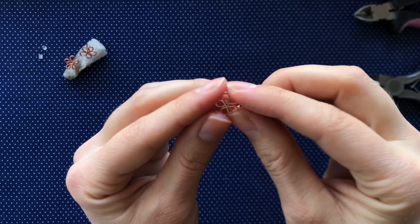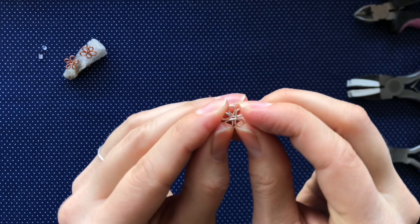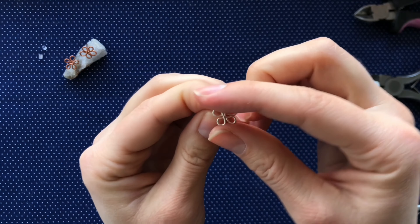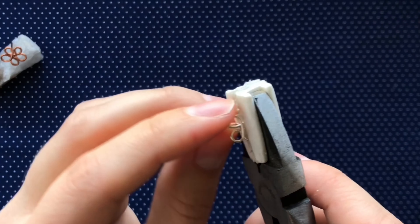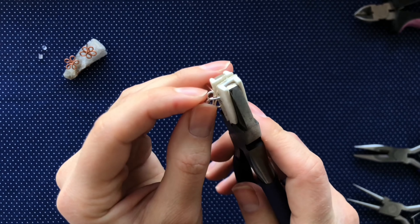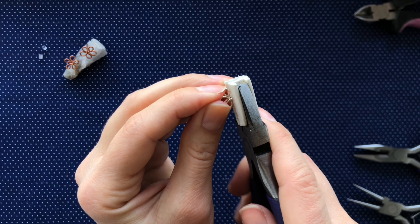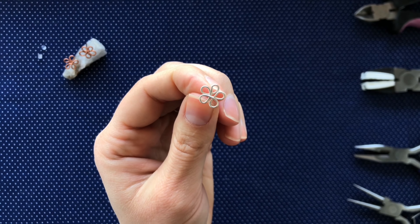Before our last step, you can go back and adjust the flower shape a few more times if you need to. Lastly, we are going to tighten the whole design using the plastic covered pliers, squeezing it gently to flatten down the flower and make sure that the post is square to the flower shape. And there we have our finished flower studs.